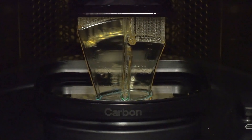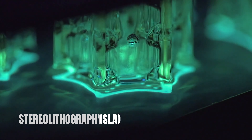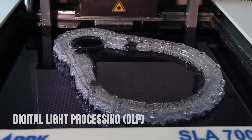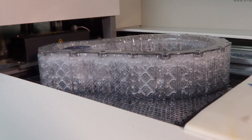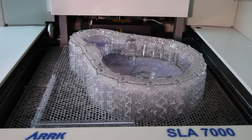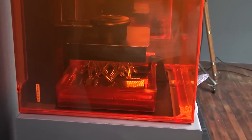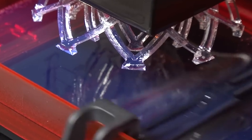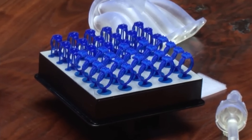Before we continue, it's crucial to understand the wonders of resin printing and why it's the preferred choice for achieving exceptional detail and quality. Resin printing, also known as stereolithography or SLA, or otherwise known as digital light processing, DLP, has taken the world of 3D printing by storm. Unlike traditional filament-based printing, resin printing uses a liquid polymer that hardens when exposed to specific wavelengths of light. The magic lies in the precision and accuracy of resin printers — these machines excel at capturing even the tiniest details, resulting in stunningly realistic miniatures. The high resolution and smooth surface finish achieved by resin printing make it the preferred choice for hobbyists, artists, and professionals looking for utmost quality.